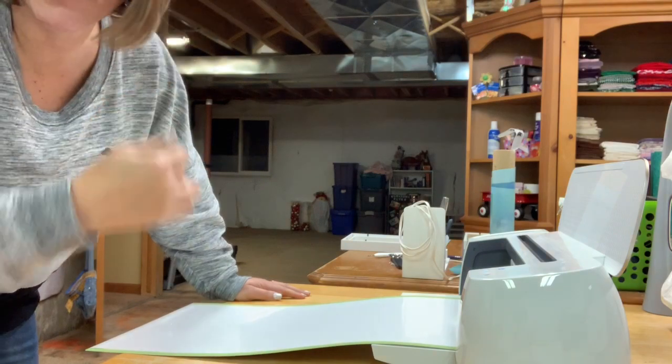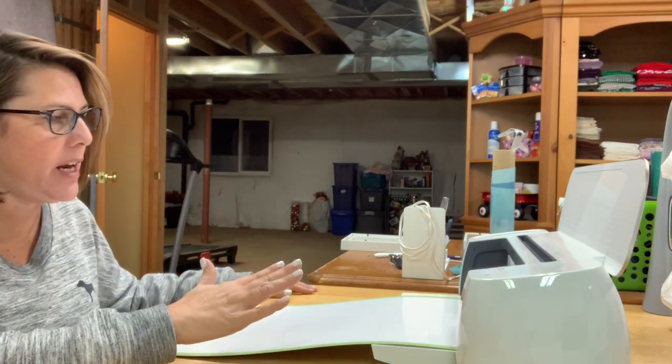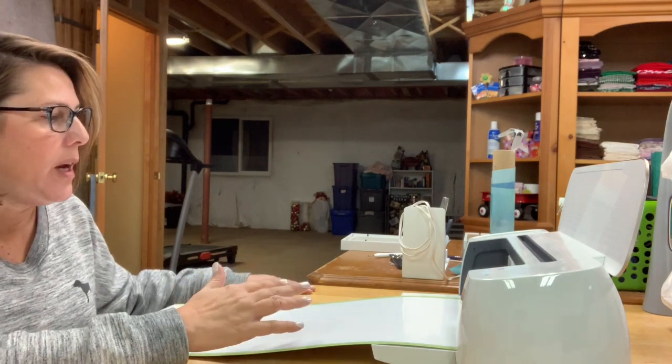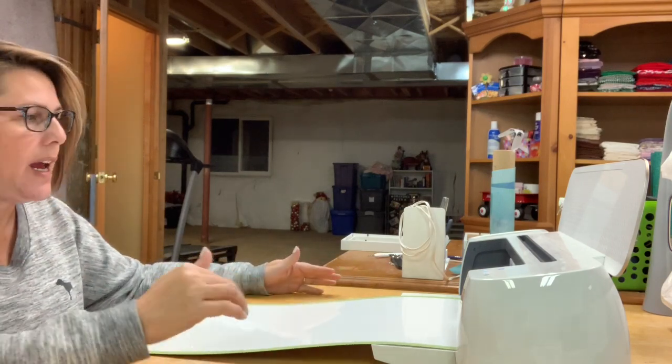I've gone ahead and put the sayings that I'm going to put on the shadow box — I've designed that into Design Space and now I'm just cutting it out with the Cricut on regular vinyl. Because I will be putting it on glass, I did mirror the image so that it will read correctly when I put it on the glass of the shadow box. I'm going to let this finish cutting and then come back to show you the next steps.